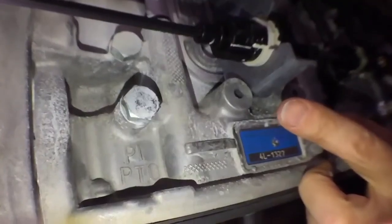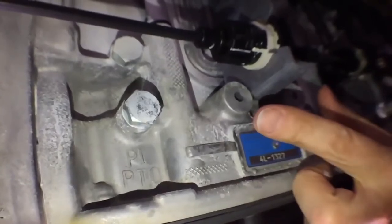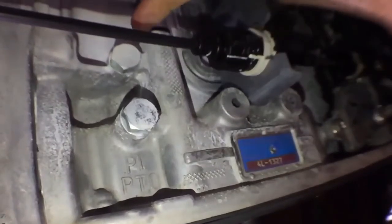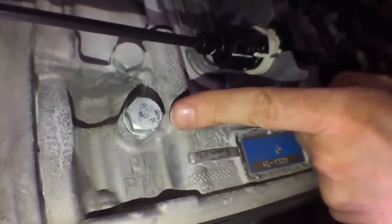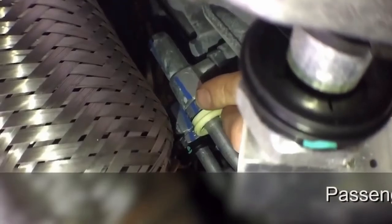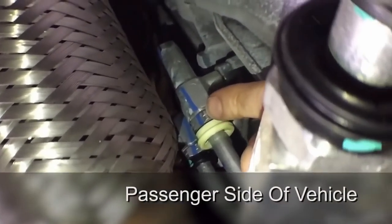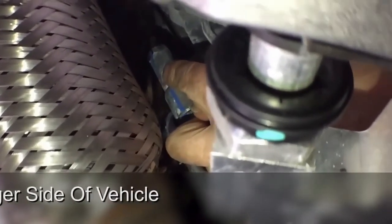On the driver's side of the transmission is the PTO pressure port that connects to your hot shift solenoid. Note there are two fittings here — an upper and a lower. Make sure you use the lower of the two to connect to your hot shift solenoid to power your PTO. This connection here is the front cooling line on the bell housing of the transmission. At the top, remove that fitting to connect to the lubrication port on the power takeoff unit.